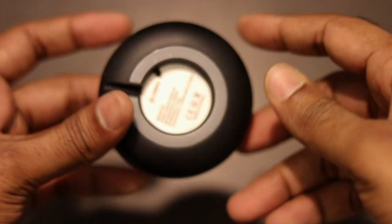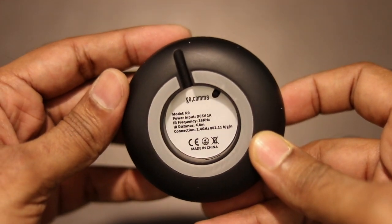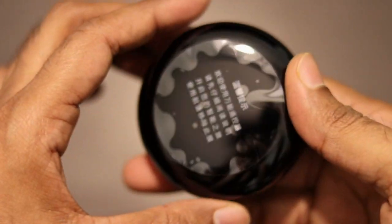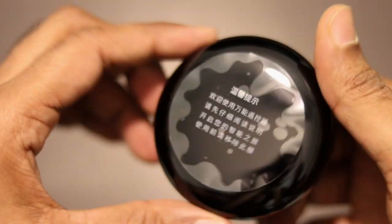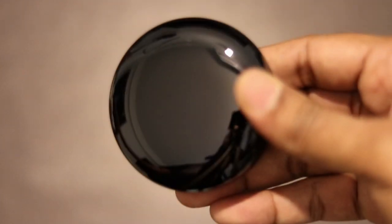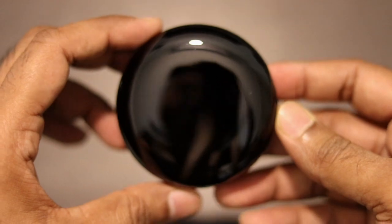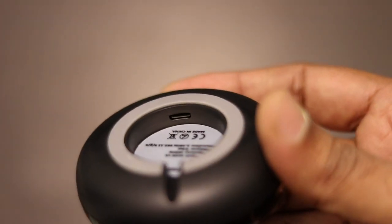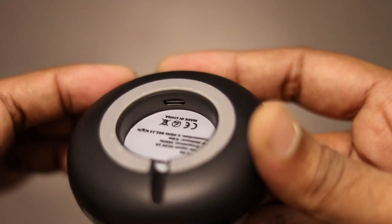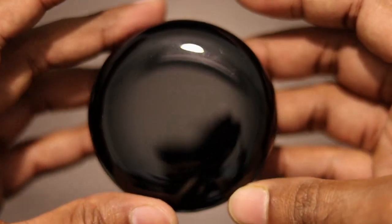It is an all-black and quite compact device. On the back there is a port to connect the power cable and a reset button. On the front there is something written in Chinese. After removing the plastic, this is how the device looks — quite compact and sleek, with a power port on the back and nothing on the front.